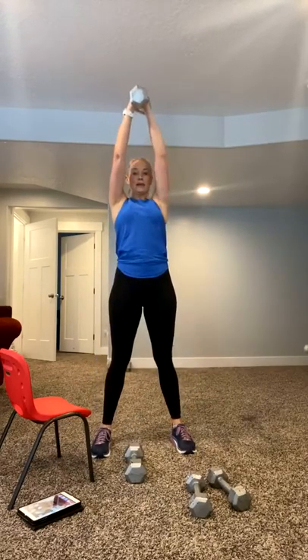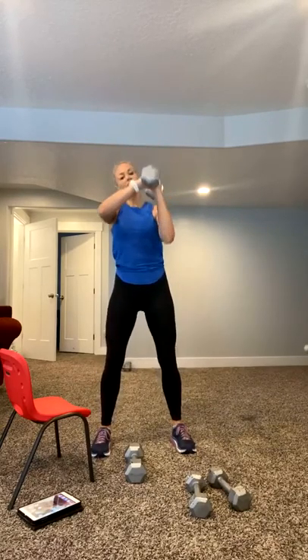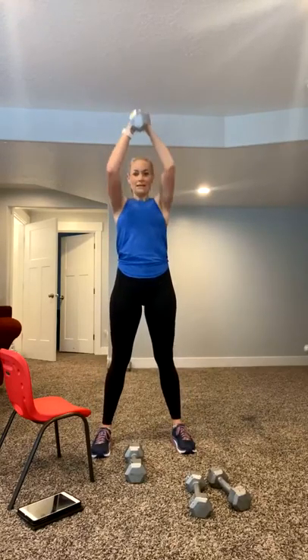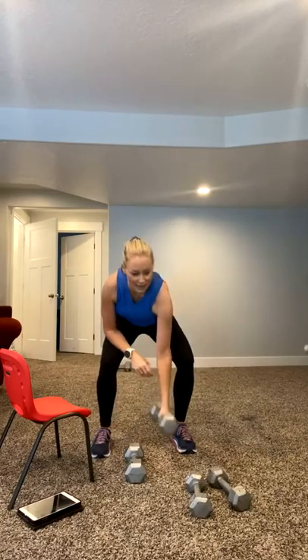Up to you. Come on, let's go. Stay in it, push it up. You've got 10 seconds. Go go go. Nice, come on, stay with it. Five, four, three, two. Done with that one. 15 seconds little break. We're going into a deadlift row, so heavier weights are what you're going to want.